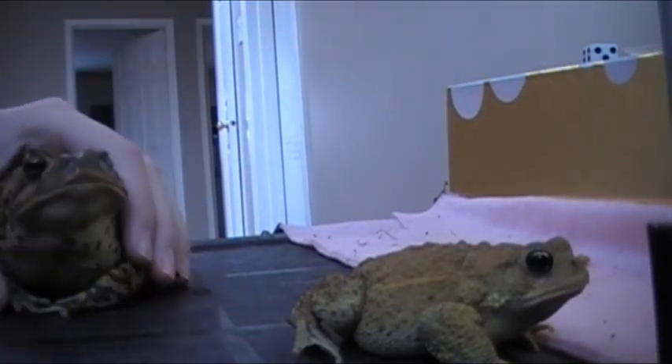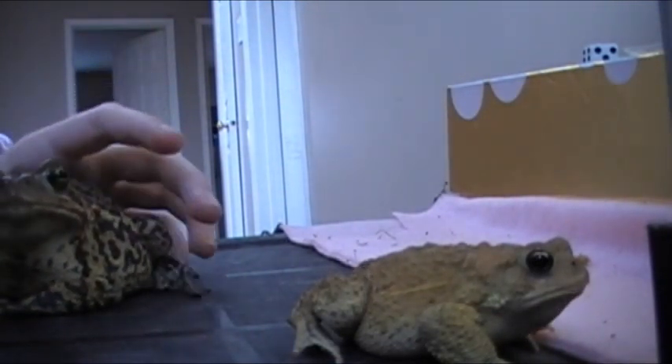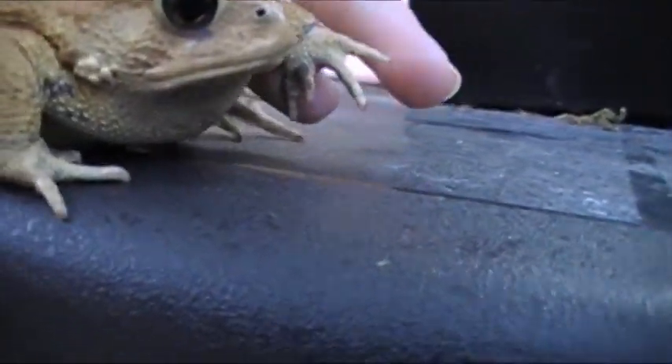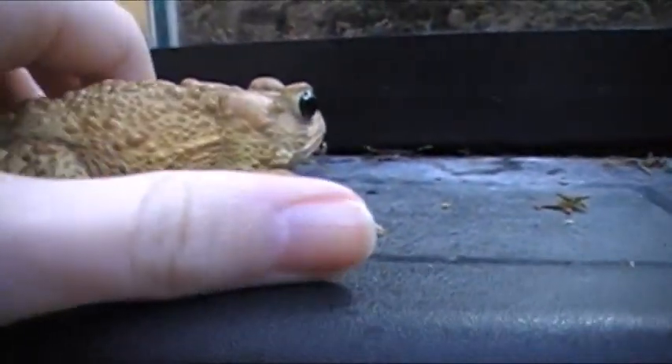Females' throats have even-colored throats, so the males are the only ones with the dark-colored throats. I don't know if you could see that, but it's visually darker on the male.